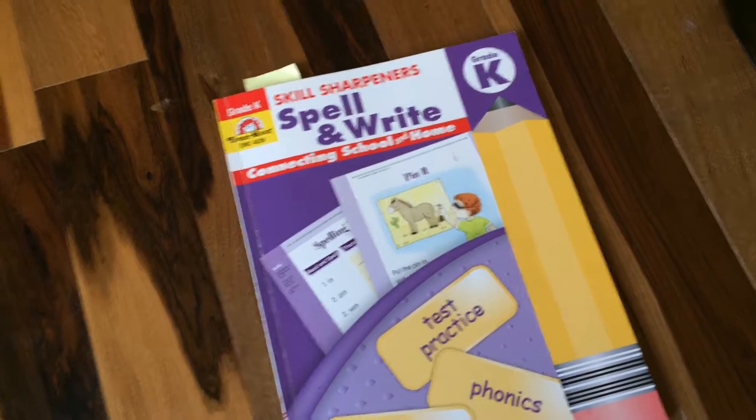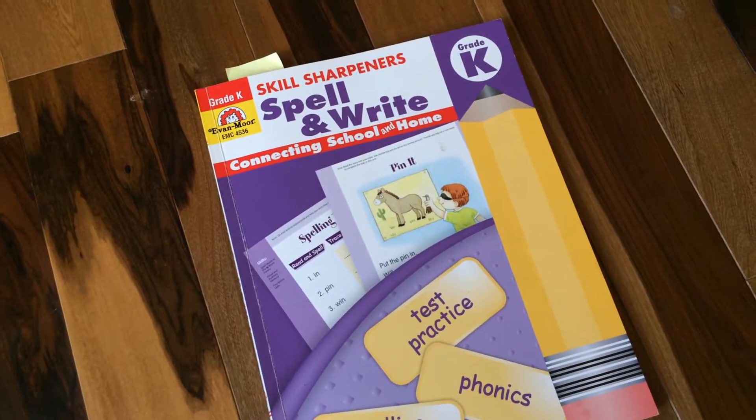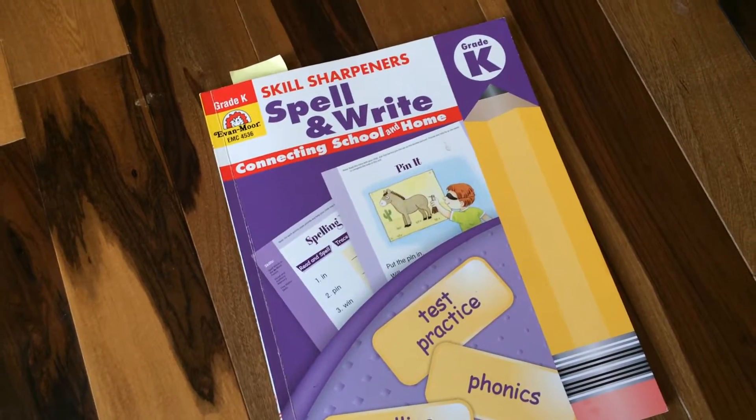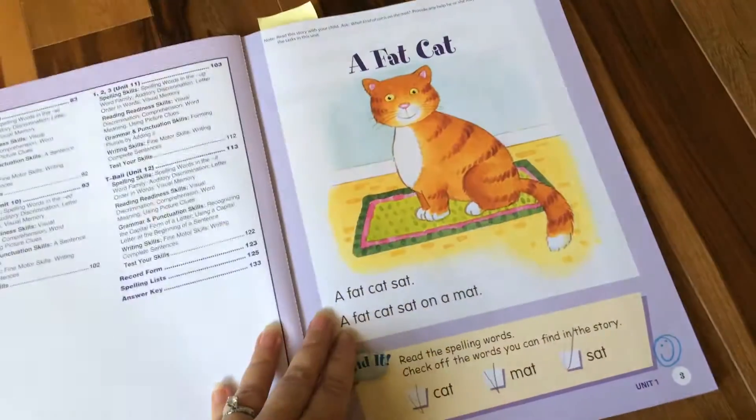On a whim, with some Zulily credit, I ordered this Kindergarten Skill Sharpener Spell and Write book from Evan Moore. I am so glad I did because it worked out perfectly as an early spelling book for my daughter for kindergarten.